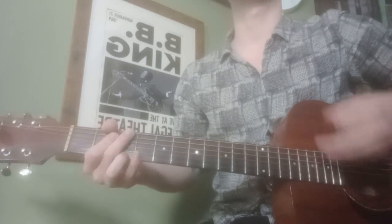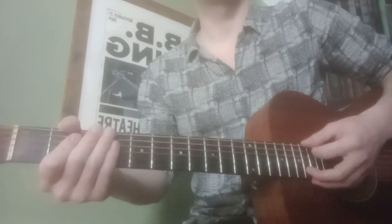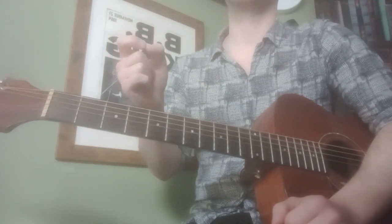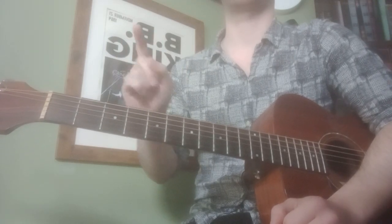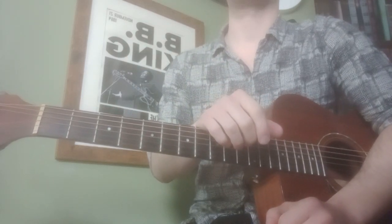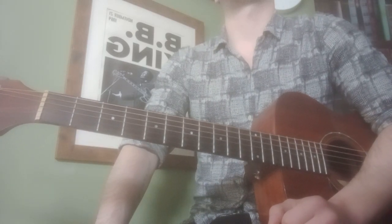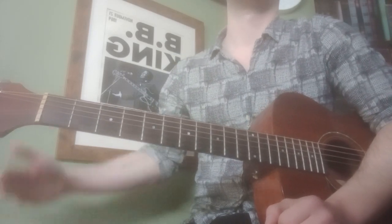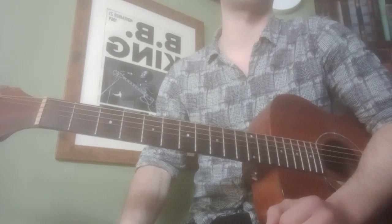The strumming pattern goes: down, down, down, up. I'm going to repeat this like we did in the lesson — down, down, down, up — that's one round. Saying it out loud just like that is a really great way of internalizing this strumming pattern.